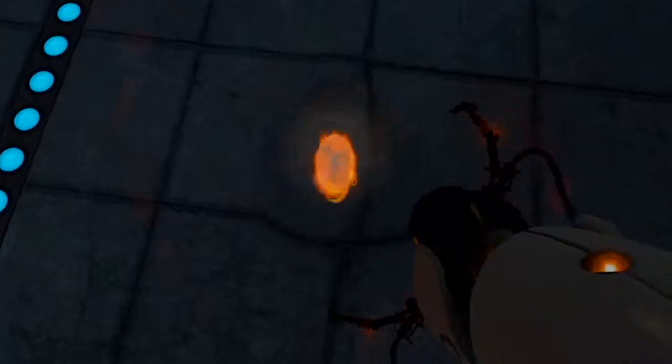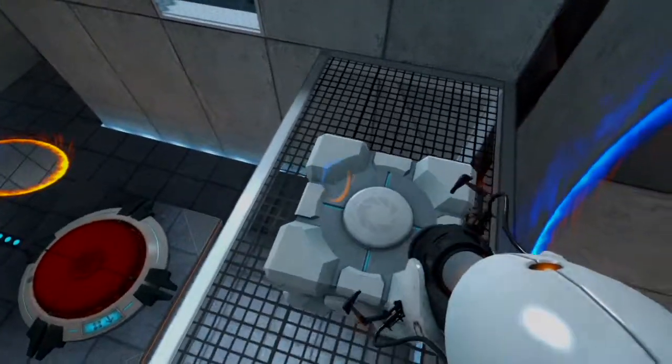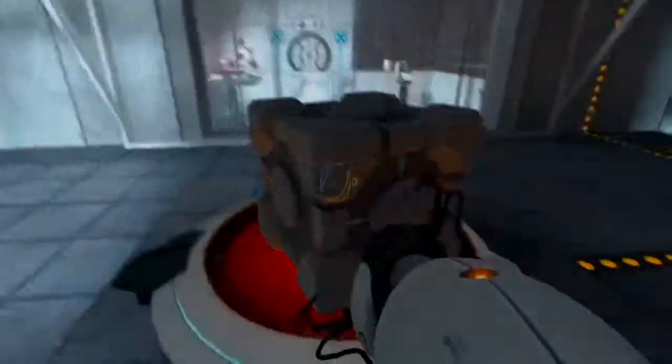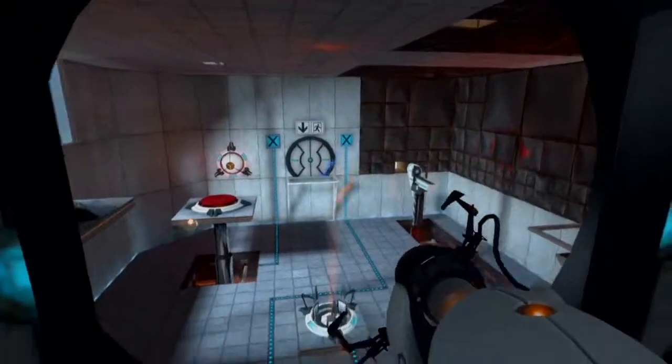Now that you are in control of all portals, this next test could take a very, very long time. If you become lightheaded from thirst, feel free to pass out. An intubation associate will be dispatched to revive you with fluid and adrenaline.